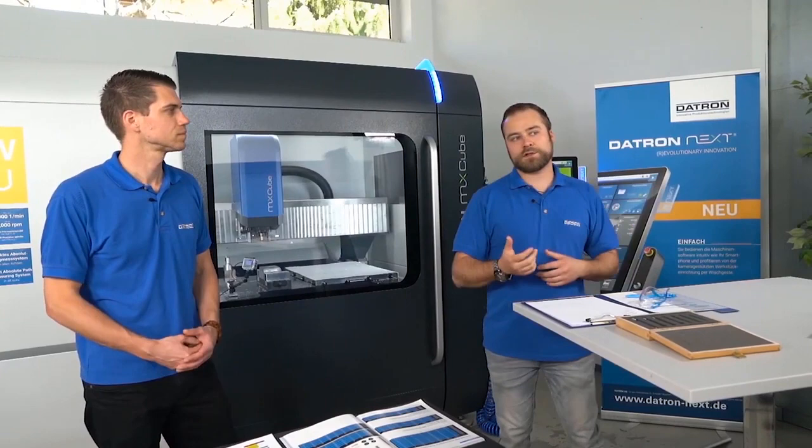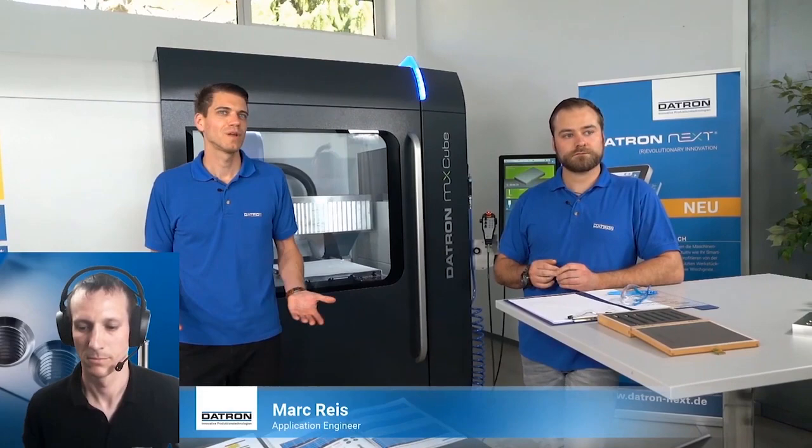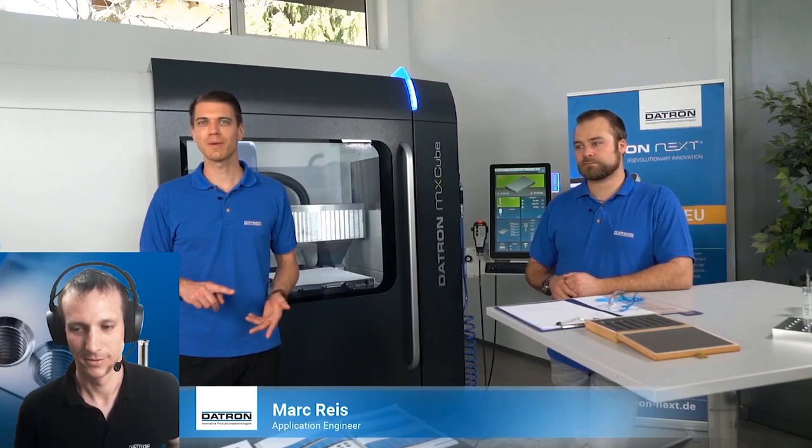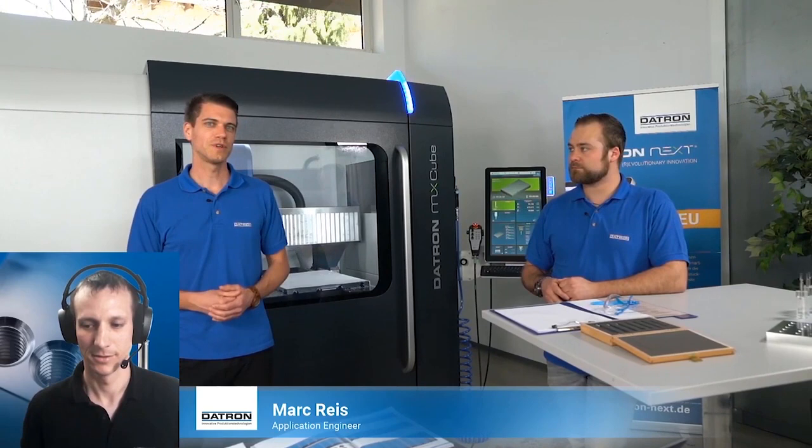Thank you Mark for your support, thank you Marius for your support, and thank you for watching. Please follow us on Facebook, Instagram, and LinkedIn and stay tuned for the Datron Experience. We will send more videos and more information about Datron products and processes in the future. Thank you very much, stay safe, bye bye.